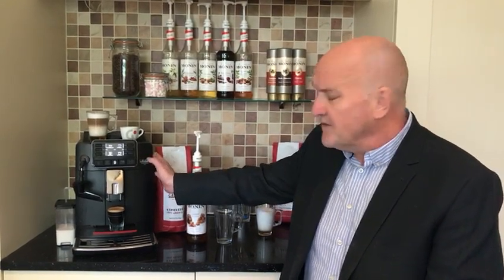Hi and welcome to Gadget TV. My name is Nick and I'm going to be doing a series of short videos to help you get the best out of your coffee machine at home. Today I'm using the Cadorna Milk super automatic coffee machine and for details on this and our other ranges, don't forget to visit us at GadgetDirect.com.